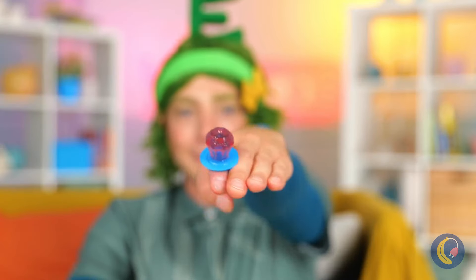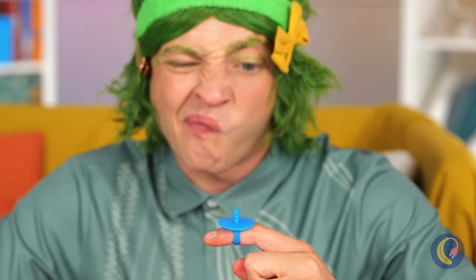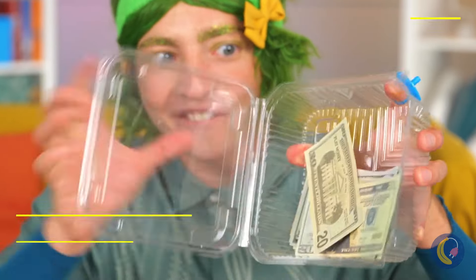Ooh, a ring — and it tastes great. Nothing lasts forever. Or can it?